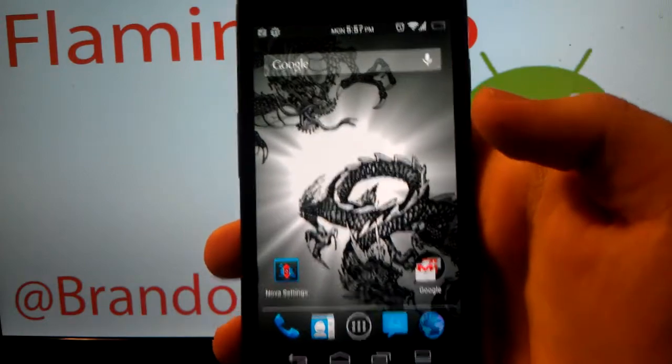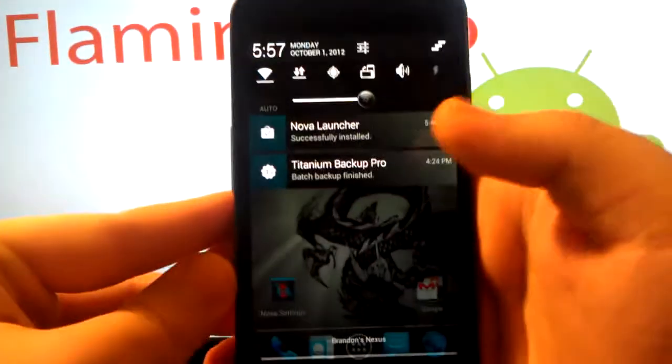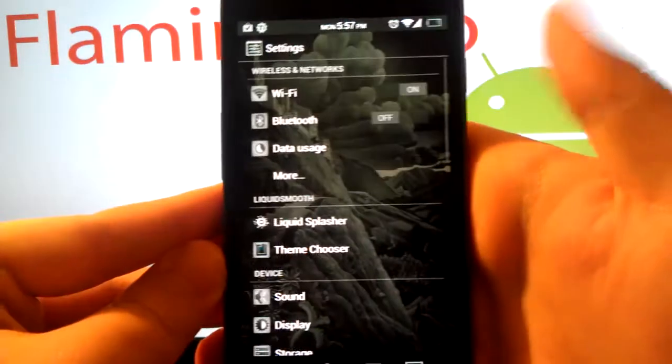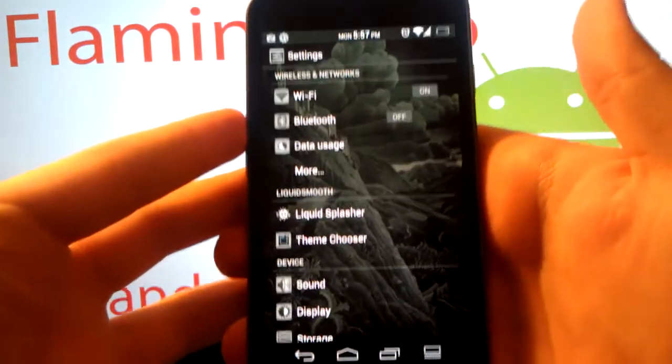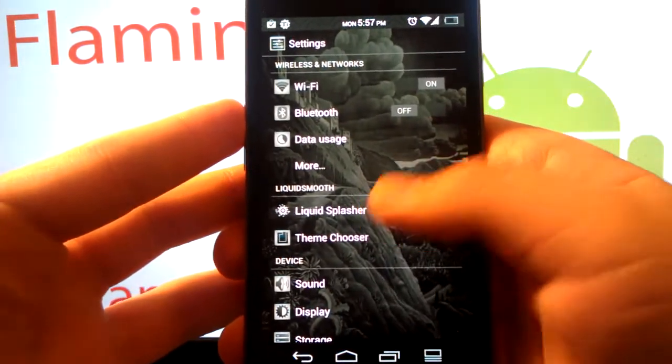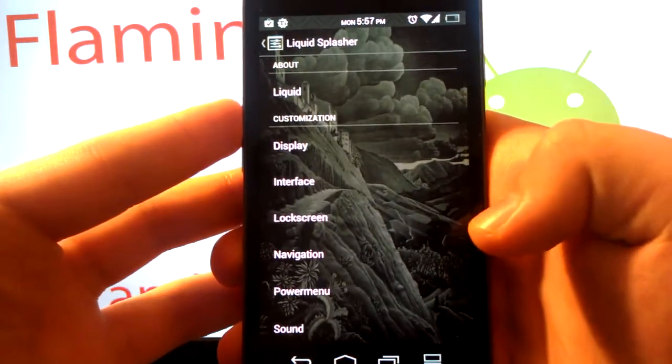First thing you're gonna want to do is pull down the notification shade and go to Settings. I have Liquid Smooth ROM, as you can probably tell — I'm running Liquid Smooth beta.